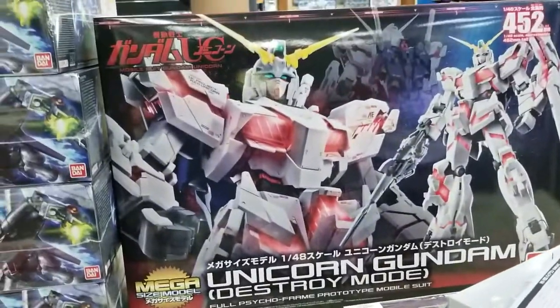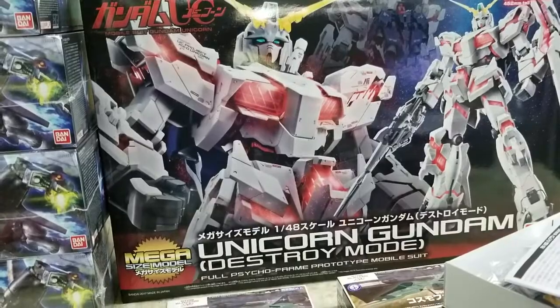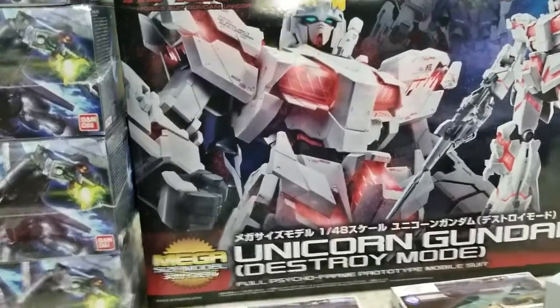And then you got the Mega Unicorn, really nice. They really set the game up — Unicorn works great for this Mega.